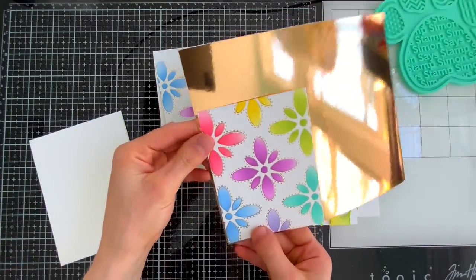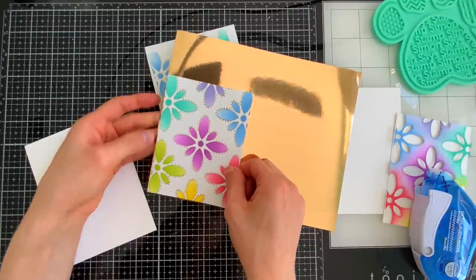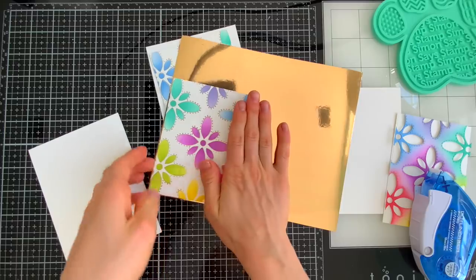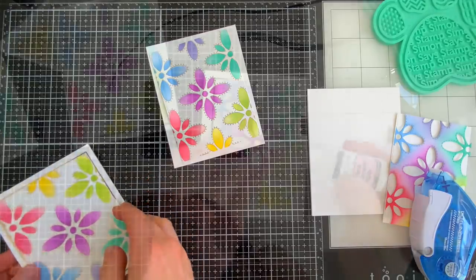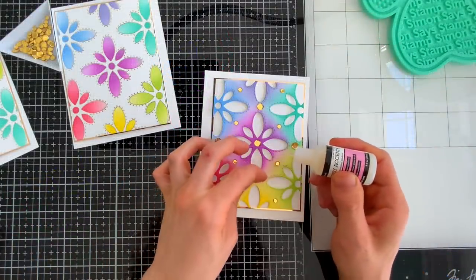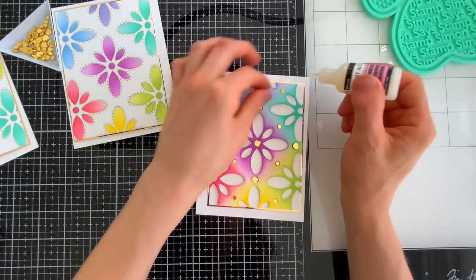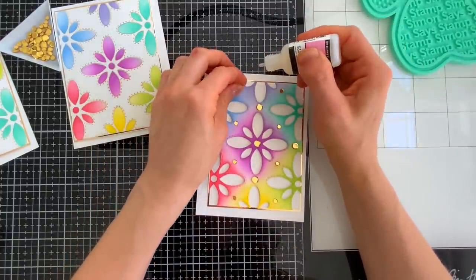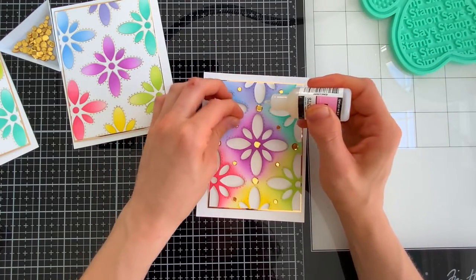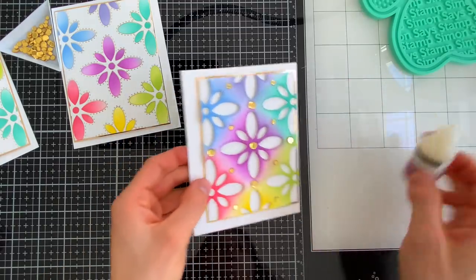I ended up having so much fun with this technique that I actually made a whole bunch of different projects off camera. I'm going to turn these into a bunch of different birthday cards. I have some mirror cardstock that I'm going to glue onto my backgrounds so there's just a very thin edge around my card — I trim that down really, really thin and I love that look.